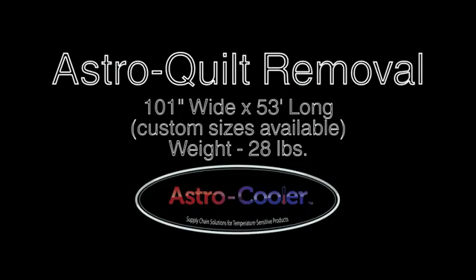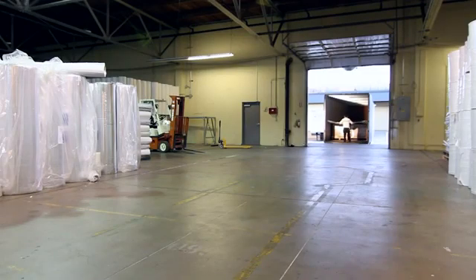This video details the process of unloading and folding the Astro Quilt from Astro Cooler Products. Begin by pulling the Astro Quilt out of the container and place it foil side up on the floor as space permits.